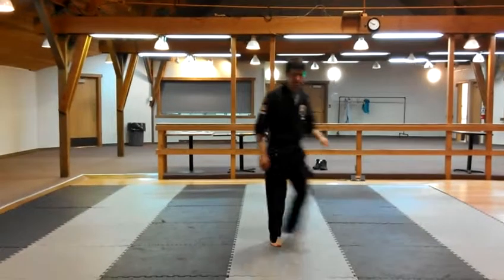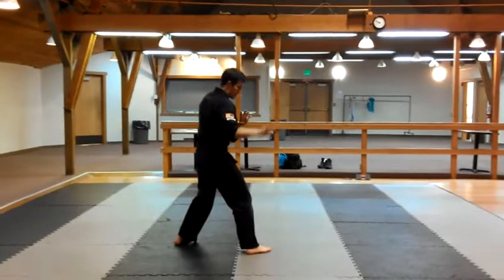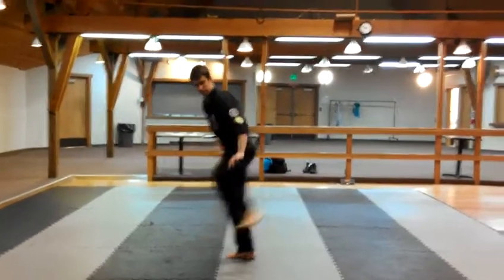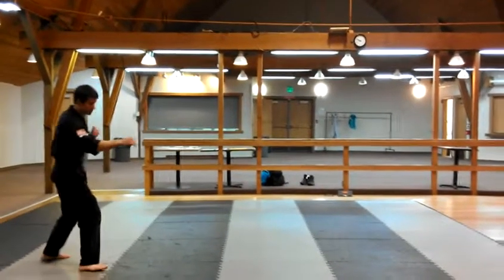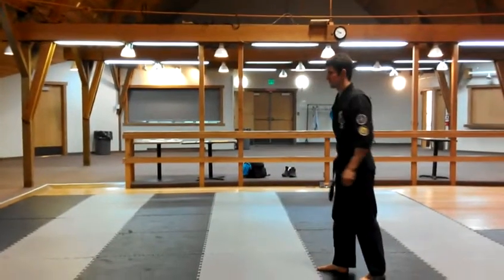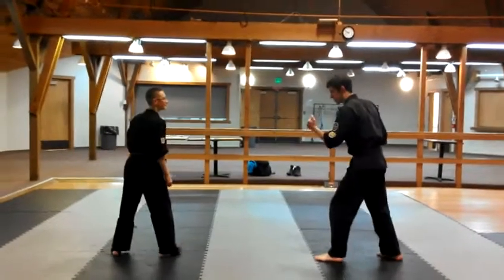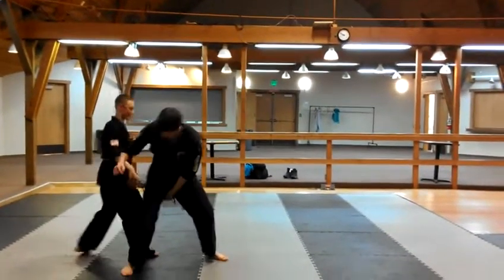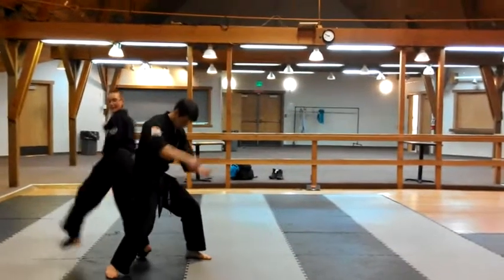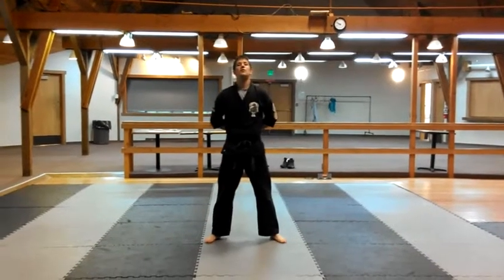Top from the other ankle. Run into your bow, right hand low. Whip to the neck. Circle of doom.